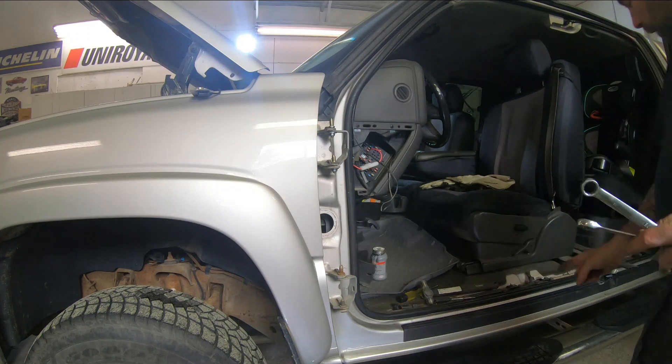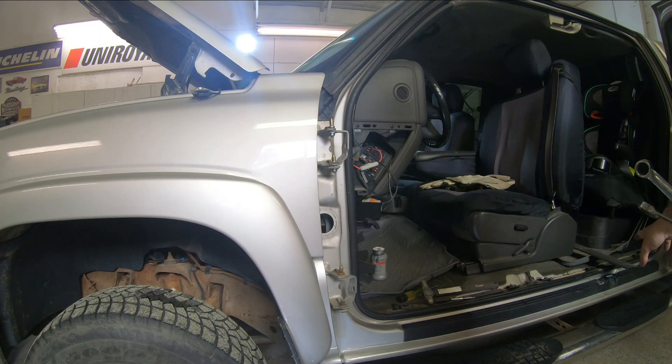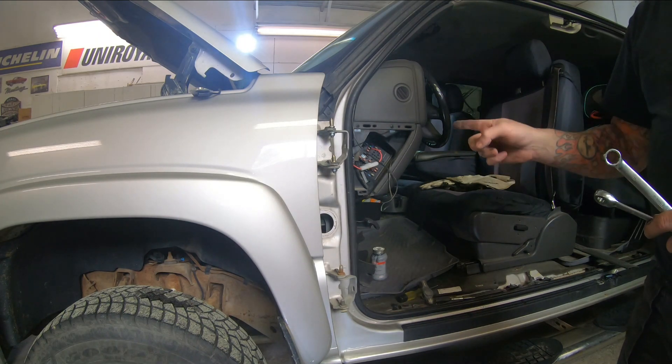I'm not going to be putting the door on right away — I'm actually going to clean up that little rust spot and put some paint on it first. I'll bring you guys back when we're ready to throw it back together.